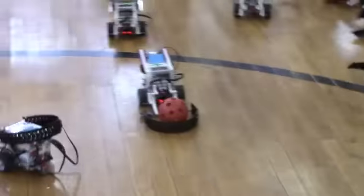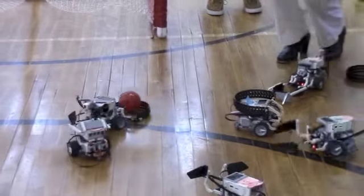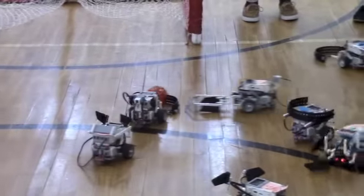Thank you guys! Nice! Yay! Yeah! We're going to win!